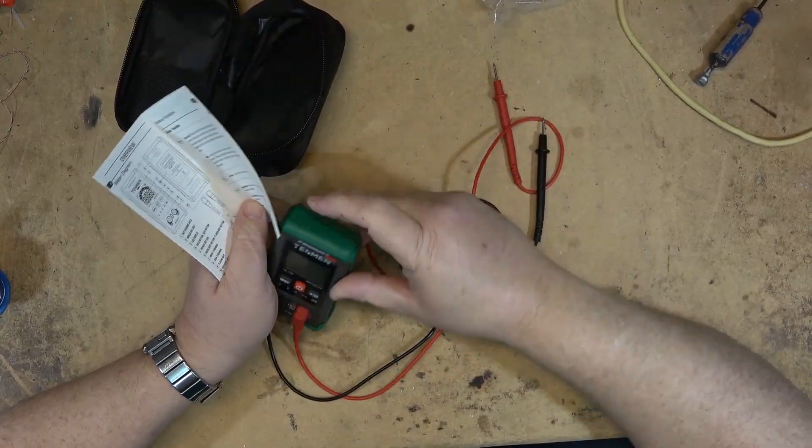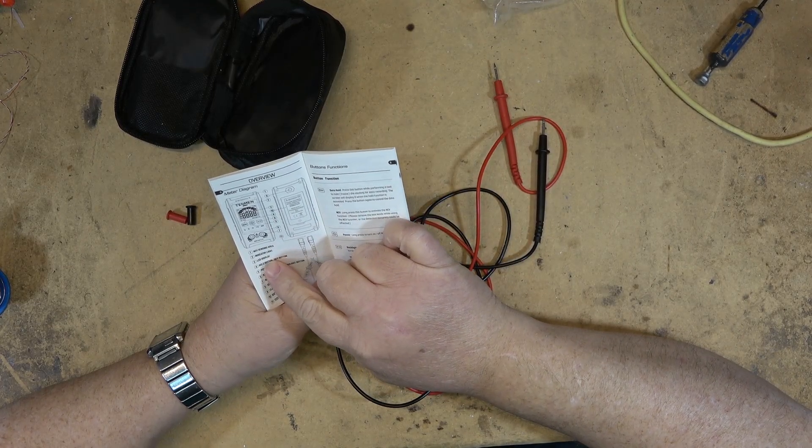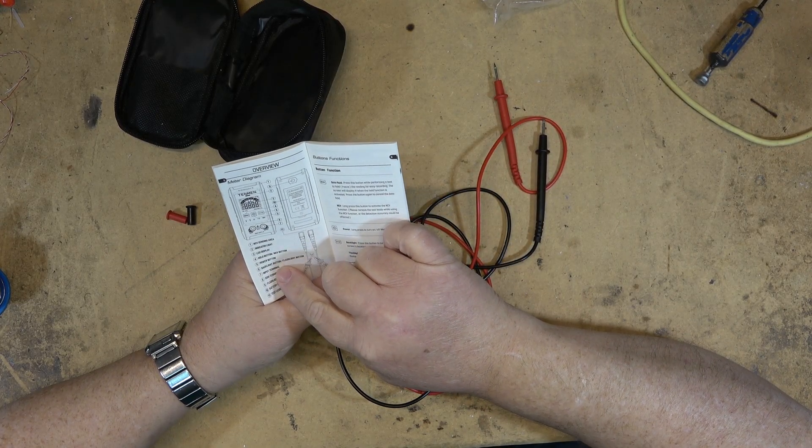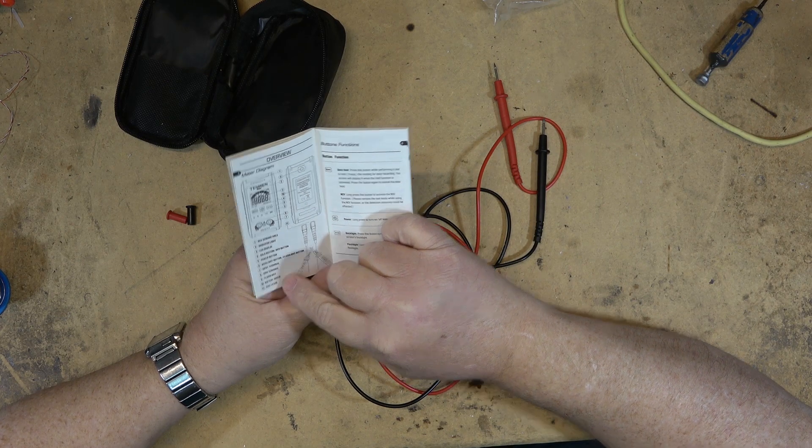Looking at the manual, the non-contact voltage sensing is in the front. You've got your indicator light, LCD display, hold button, power button, backlight and flashlight button, input terminal, common terminal, and test leads.